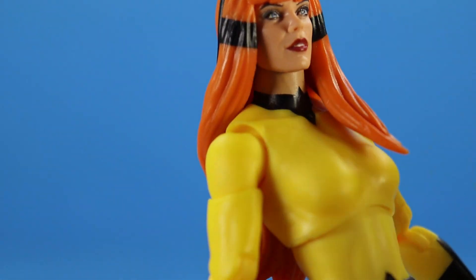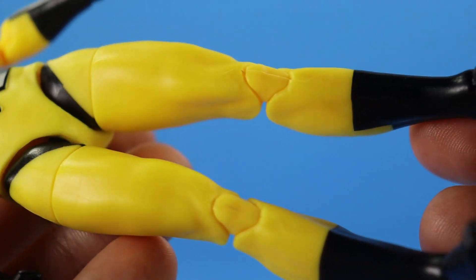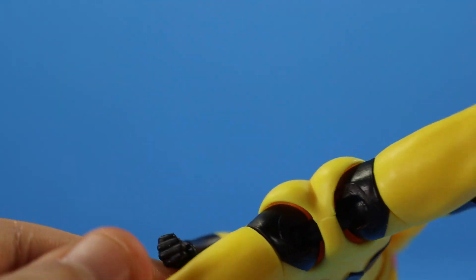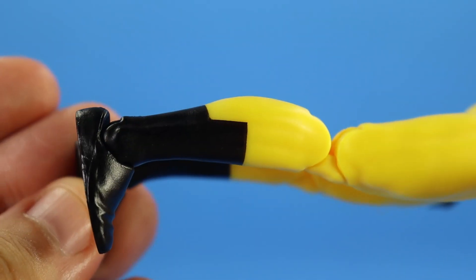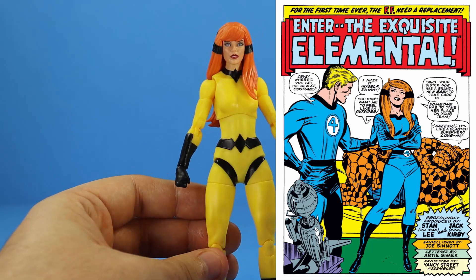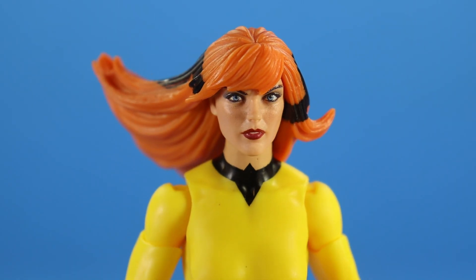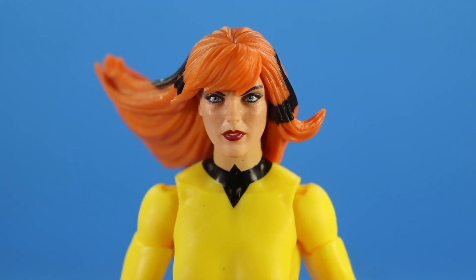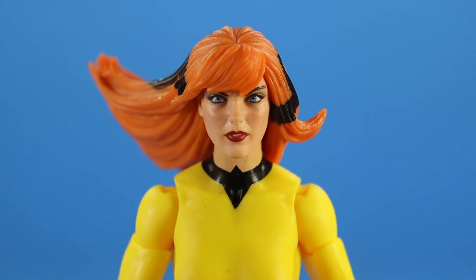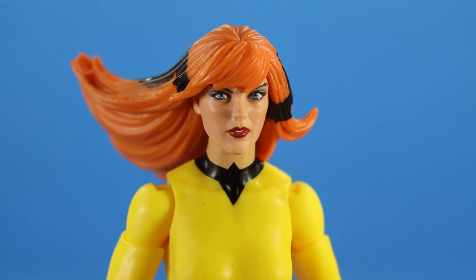The paint came out really really nice — on the collar, on the gloves which are painted not sculpted, on the boots, and even on the bikini line the paint on mine is really clean. I'm happy to see that. I really like the way she came out. I would love to see a Fantastic Four version of her in the Fantastic Four costume. For accessories she comes with an alternate head with a different hairstyle and a different expression — a lot meaner, more power-focused, like she's using her elemental powers.